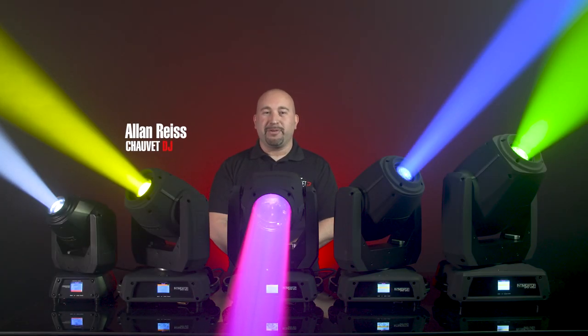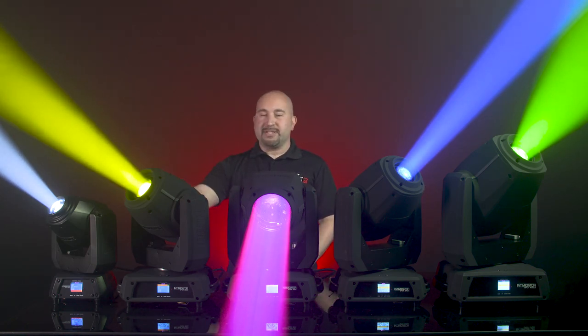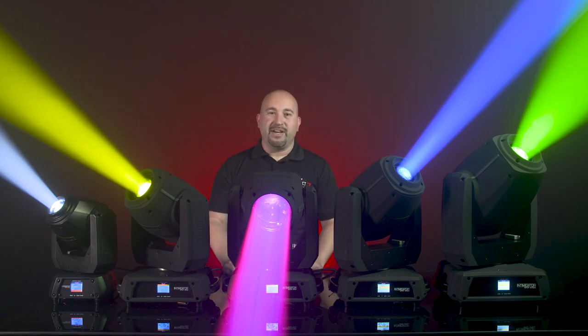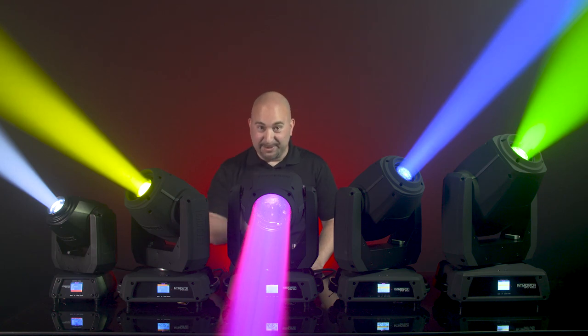Hey guys, Alan Reese here, Senior Product Manager for Chauvet DJ, and you have tuned in to the brand new product spotlight video of the Intimidator X product family. It ranges from a 260 all the way up to the 475ZX. These things are powerful, these things are punchy, and these things are fast. Stay tuned.